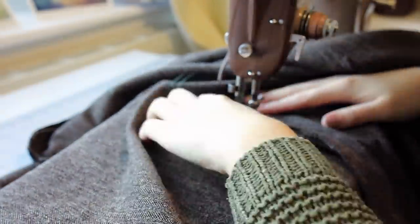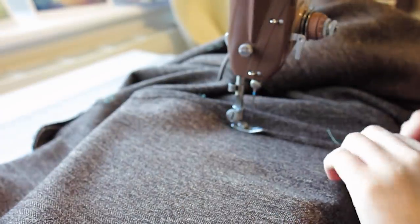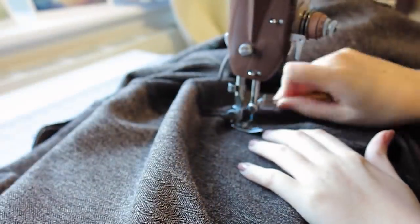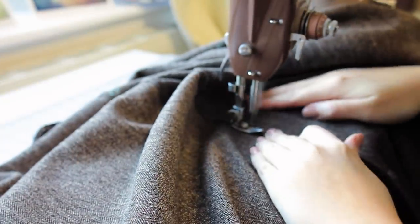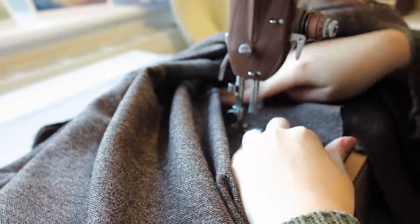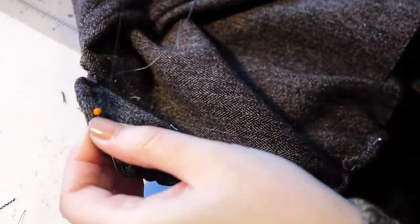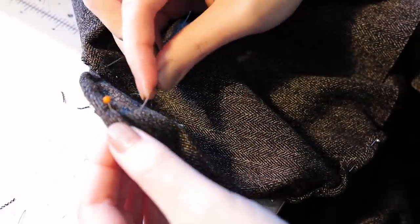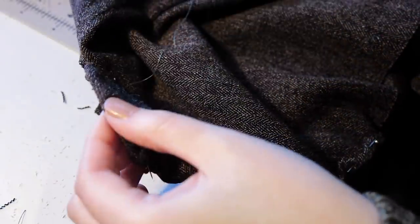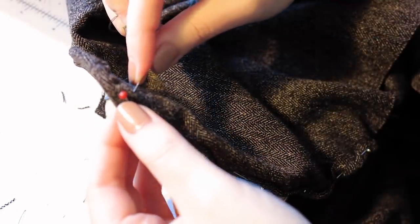To finish the main seams, I pressed the seam open and then trimmed one side of the seam allowance. I then folded the longer seam allowance under and over, encasing the shorter side, and pressed this with my iron. I then topstitched this in place. This is called a flat fell seam. I did this for the other side seams too, but only beneath the pocket.